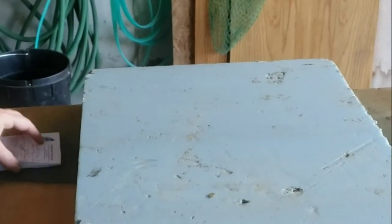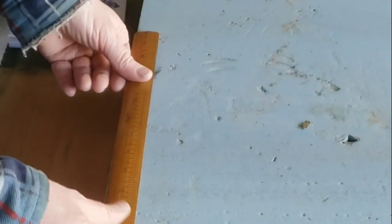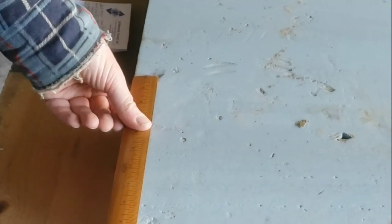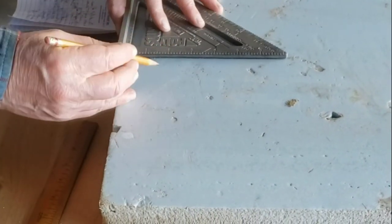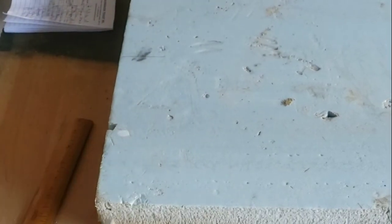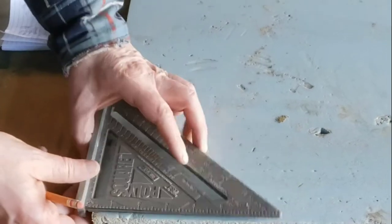Let's get going. We're going to start — we need a piece eight inches long. Here's just a scrap piece of foam, nothing fancy. So we're going to mark eight inches there, and then width-wise, an inch and an eighth.